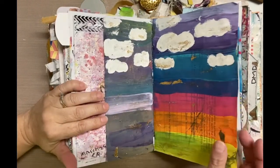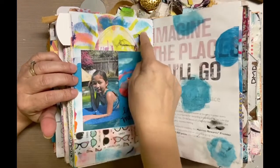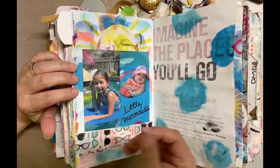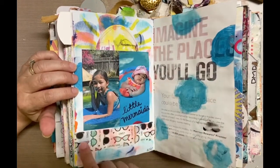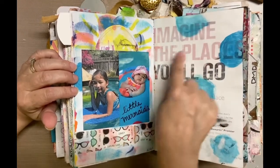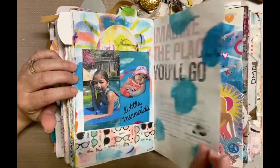This is more painting from my granddaughter. This sheet had kind of blue splotches in the background, and I printed pictures of my granddaughters using a copier — the quality isn't the best — but it looked perfect because it had a summer feel with those blues. I added some sunglasses washi tape. I still need to do more on this page, maybe find a quote. Actually, 'imagine the places you'll go' — that's perfect for those girls.